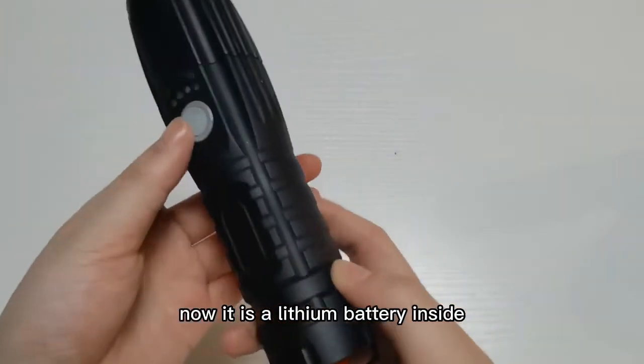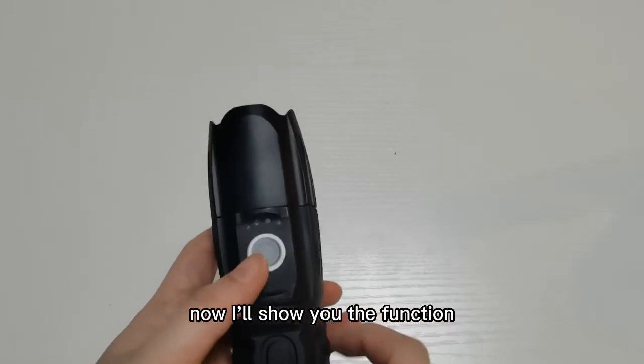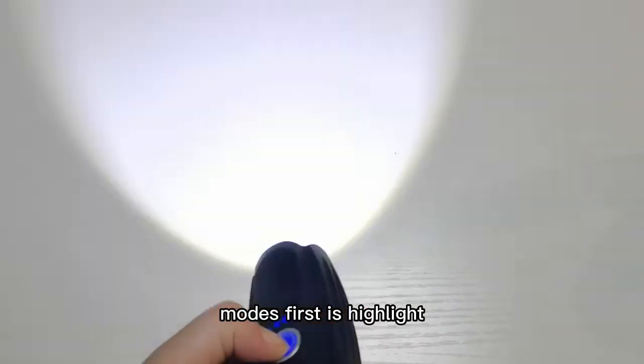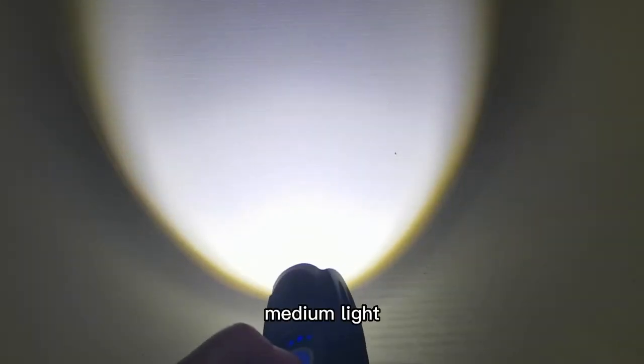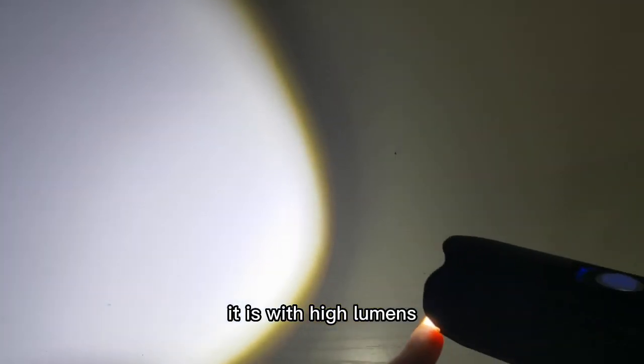There is a lithium battery inside. Now I will show you the functions — there are totally five modes: high light, medium light, low light, strobe function, and SOS function. The power of the light is very big; it has high lumens.